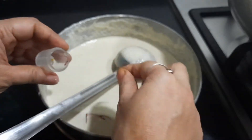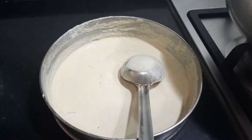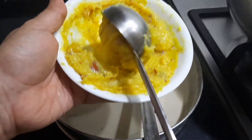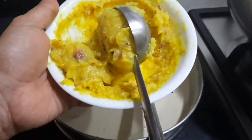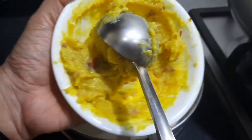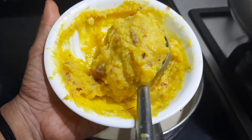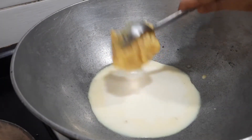Now we will see the rabdi preparation. I'll prepare the rabdi in a thick form because whenever I make any kind of dessert I sometimes keep it in thick form — it's easier. The thick rabdi can then be diluted by adding some milk.